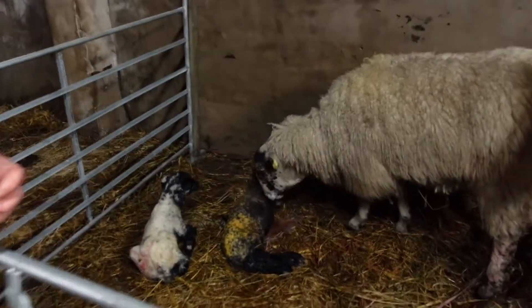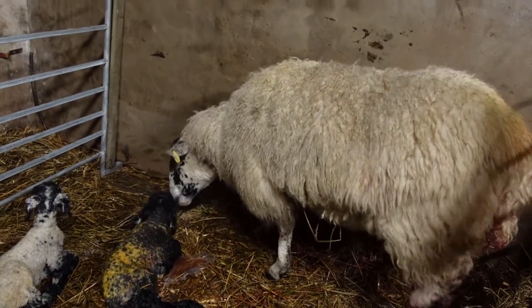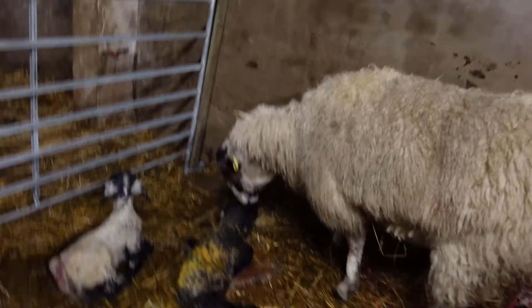Luckily this has turned out good. As you can see, for a new mother she's pretty fast with this one. So yeah, another good lambing - if they all end up like that it'll be an easy job. Anyway, thanks for watching and I'll see you in the next video, bye.